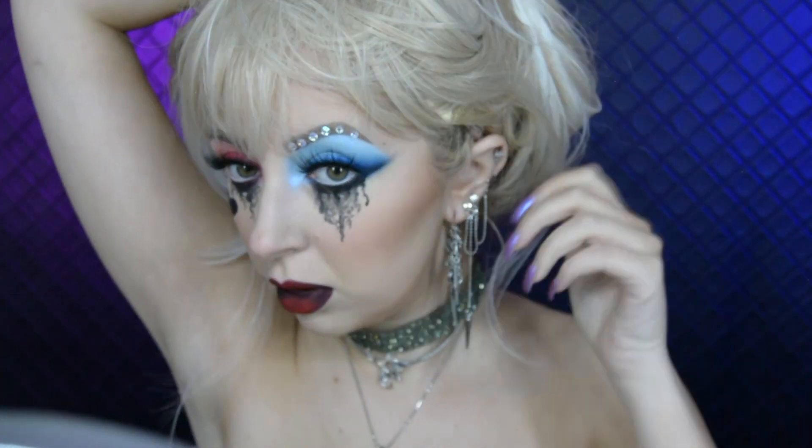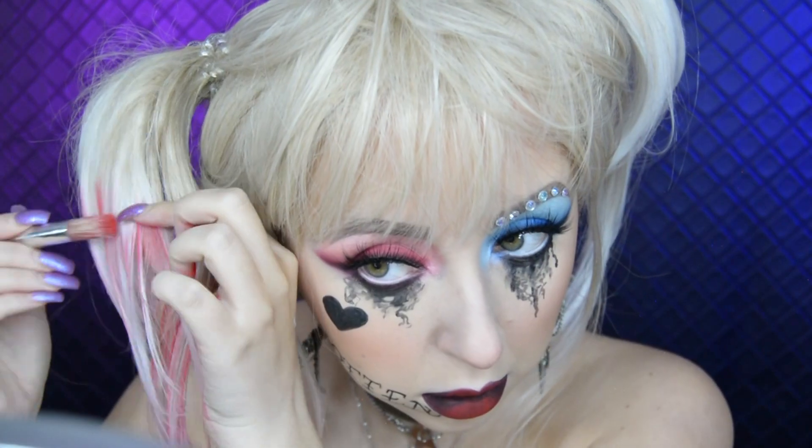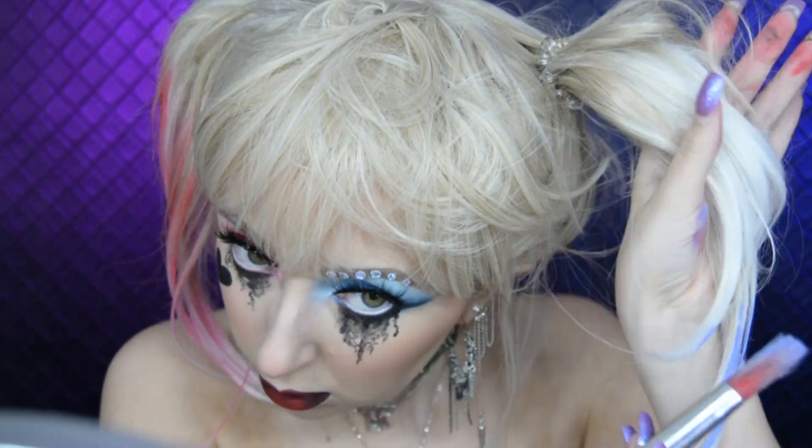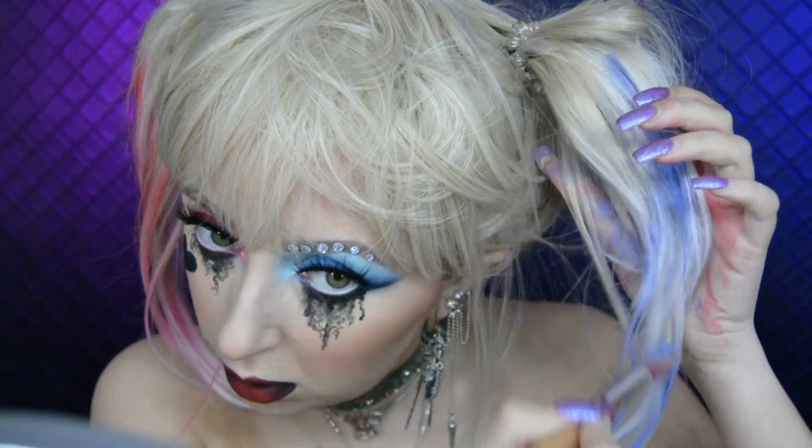Lastly I put on this blonde wig and styled it to how her hair is in the new movie. To make the ends red and blue on each side I just used my face paint. As this is a synthetic wig I just washed it out after. I put on some accessories and we are done.